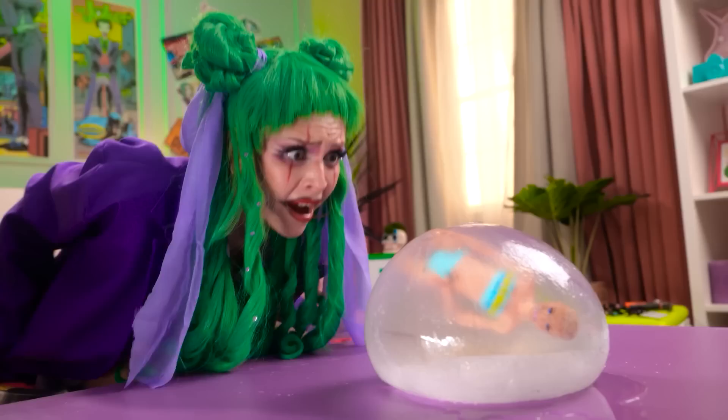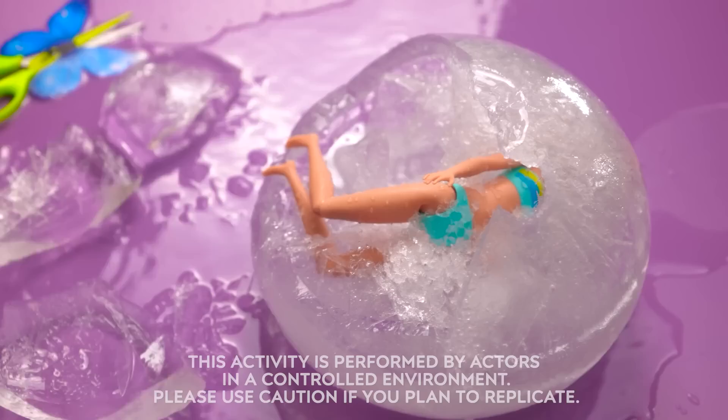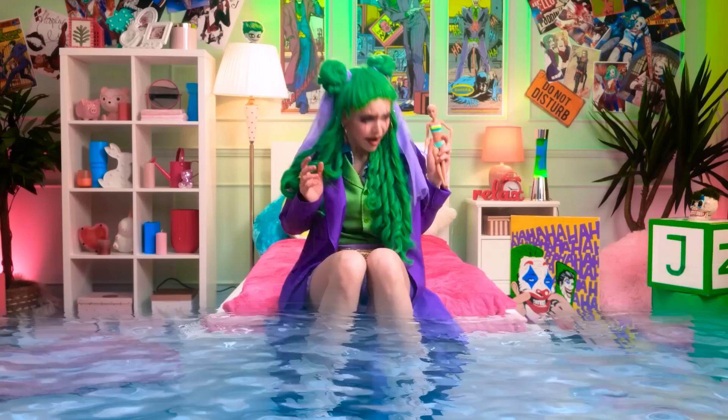It's Barbie! Don't worry, honey, I'll set you free! Oh gosh, get off her, you stupid ice! You stink! Oh, cheese and crackers! Water is everywhere!